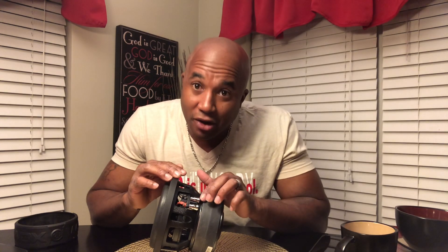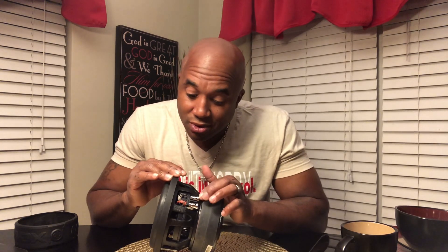Now, basket. These are the terminals. This is the tensile leads — the red and black are tensile leads. These are terminals.